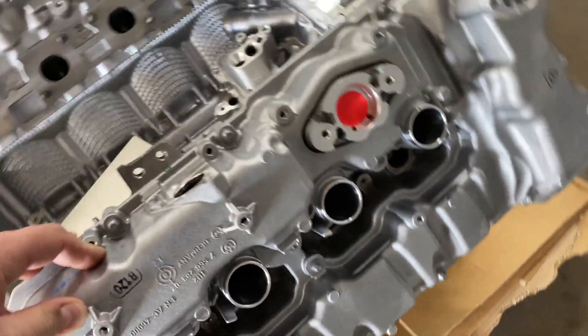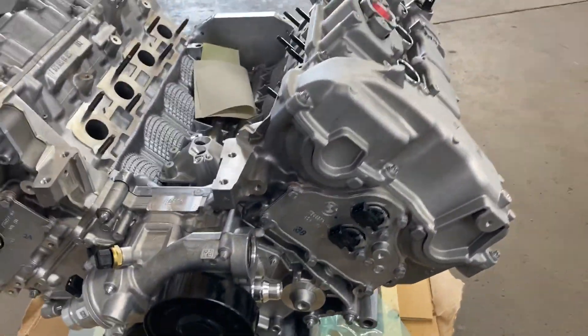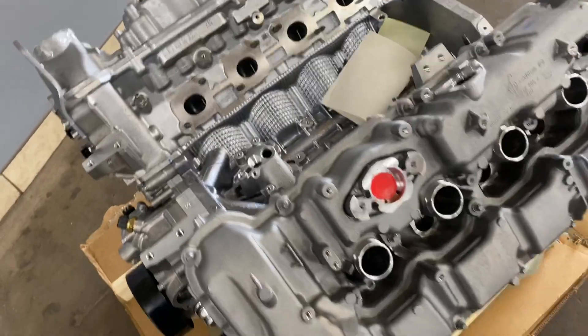It also has spark plugs, and that's about it. We're gonna shoot you a couple more videos as we go, just to show you the whole process of how we're putting this thing together.